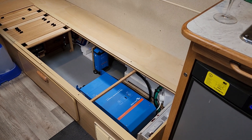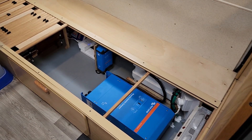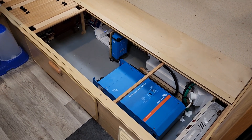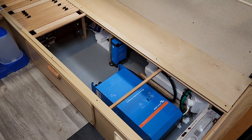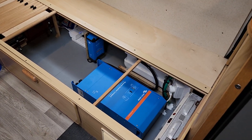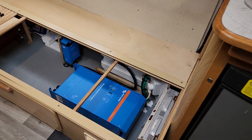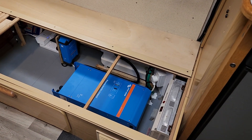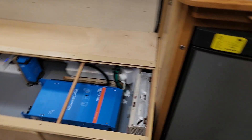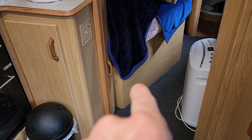I'm very happy with the way the installation's come out. It's all hidden away — it's taking up a bit of my storage, but I didn't need the storage here. I used to have my sub but I've stuck that underneath my bed.